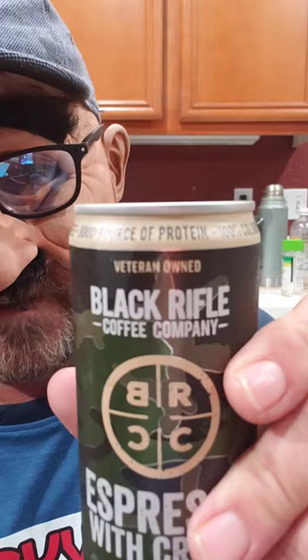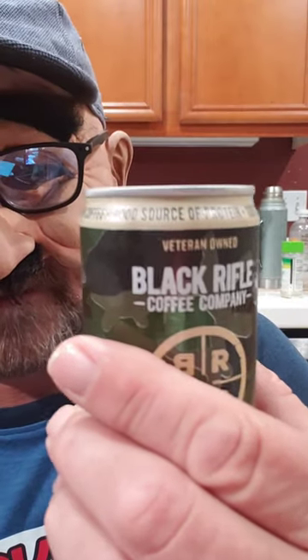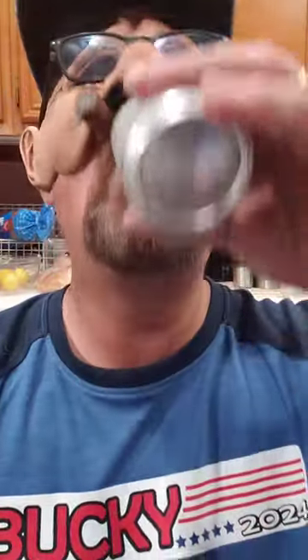Don't forget that it's better at home. It's 100% coffee and a good source of protein. Salud.